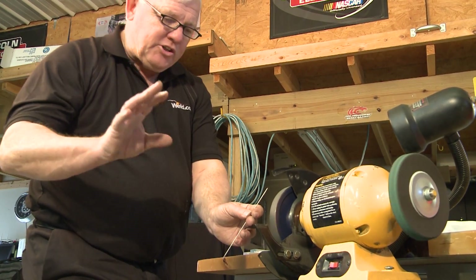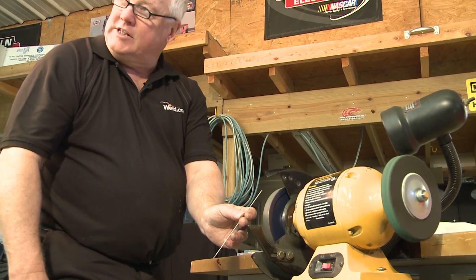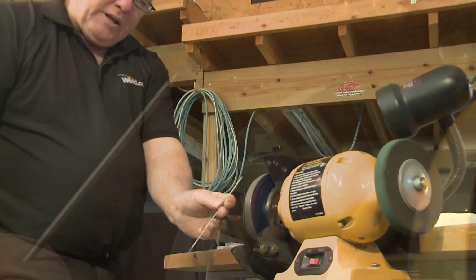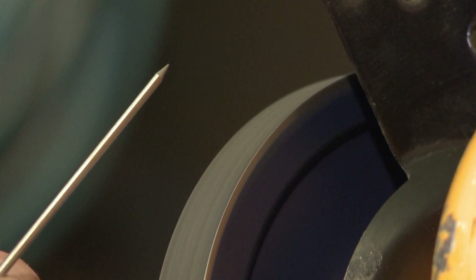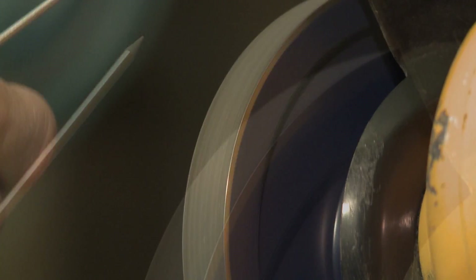The grind time for this was probably less than 15 seconds. This is one-sixteenth diameter and that's a pretty normal angle that I put on my tungsten — a fine point.